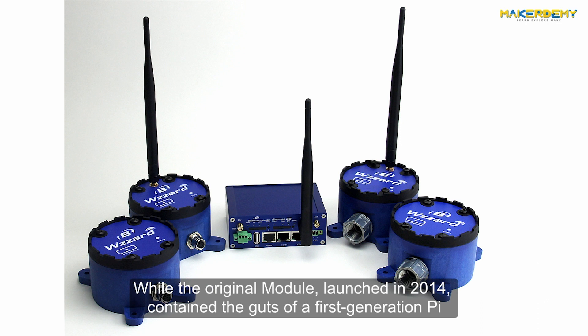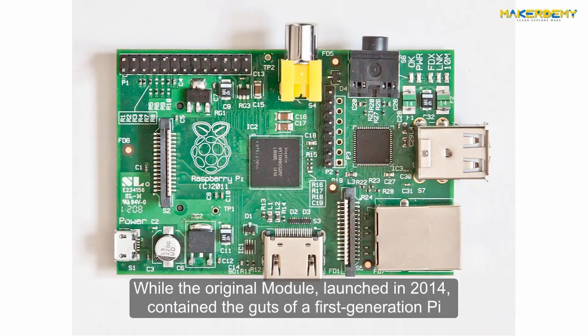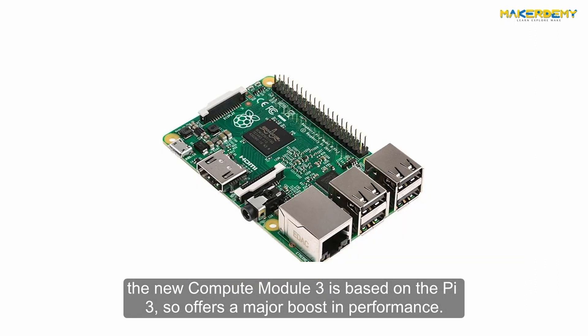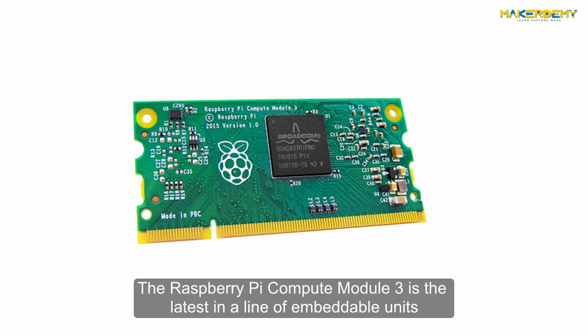While the original module launched in 2014 contained the guts of a first-generation Pi, the new Compute Module 3 is based on the Pi 3, so it offers a major boost in performance.